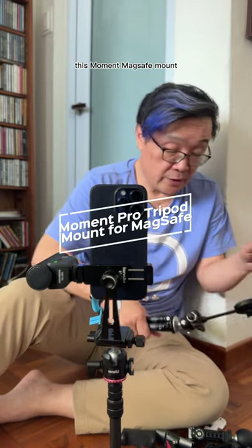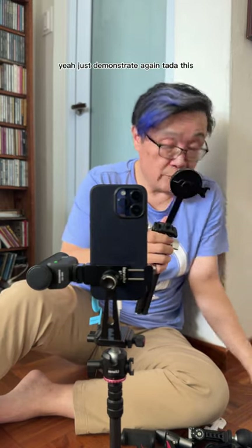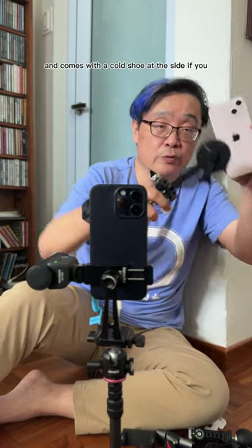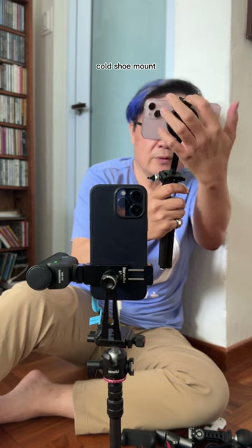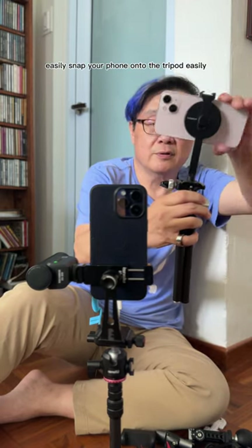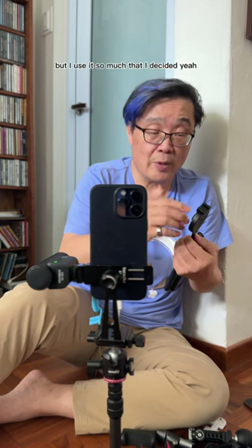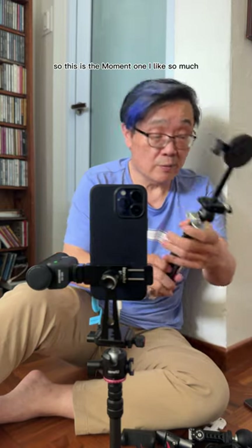My other favorite is this Moment MagSafe mount. Let me just demonstrate — you just snap it on, and it comes with a cold shoe at the side. If you wish to put it horizontally, you just loosen the knob behind to get the cold shoe mount in the new direction, so that you can easily snap your phone onto the tripod. It's very pricey, this Moment one, but I use it so much that I decided it was worth paying for. MagSafe is the wave of the future.